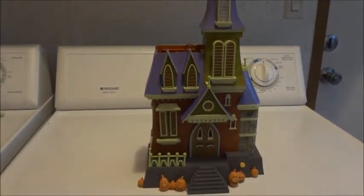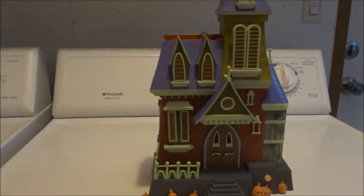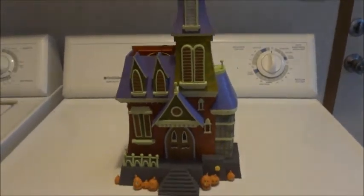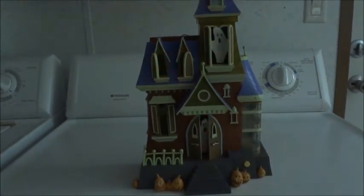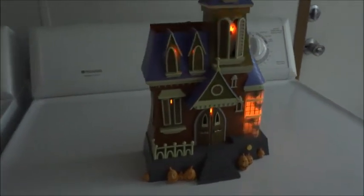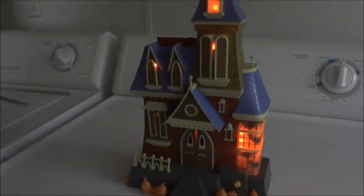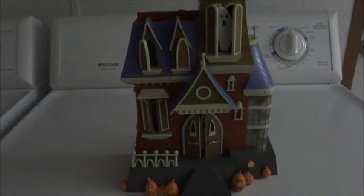Well, this is a cool battery operated haunted mansion kind of show. Let me turn the light off to get a better view of it. Scary, isn't it?